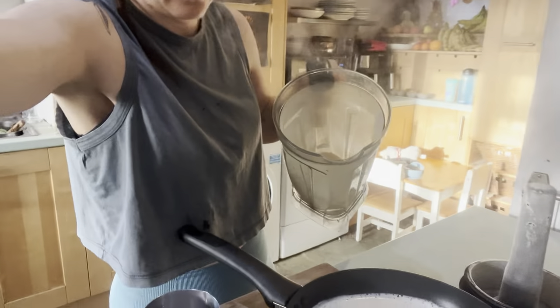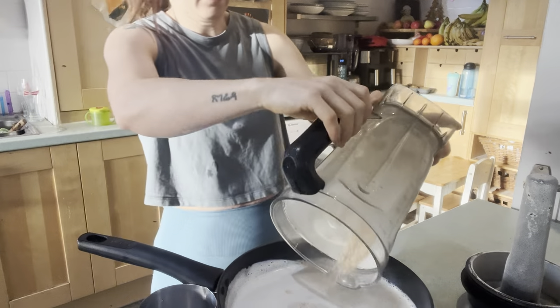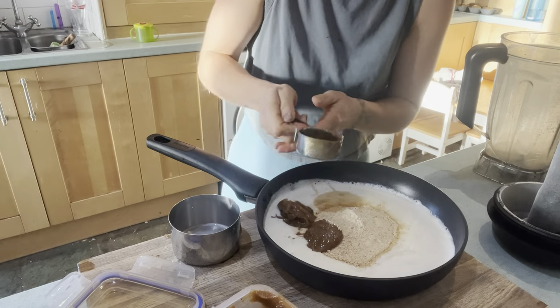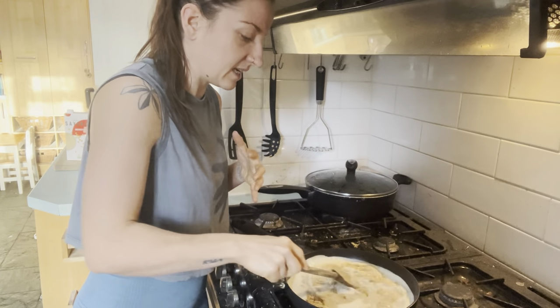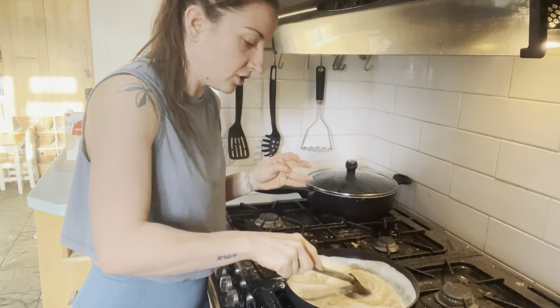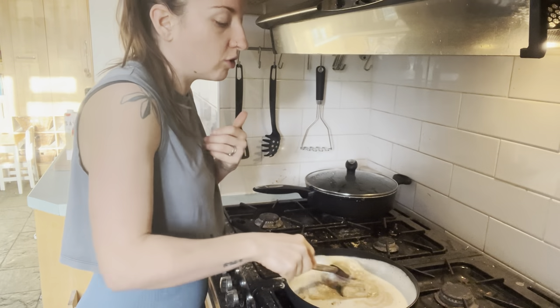We're adding in a quarter cup of date paste to sweeten this, then putting it back on the hob to cook and thicken up nicely. It's going to turn into a thick porridge-y fudge. You can adjust the milk ratios to suit your preferences — more squidgy or more solid, whatever you fancy.